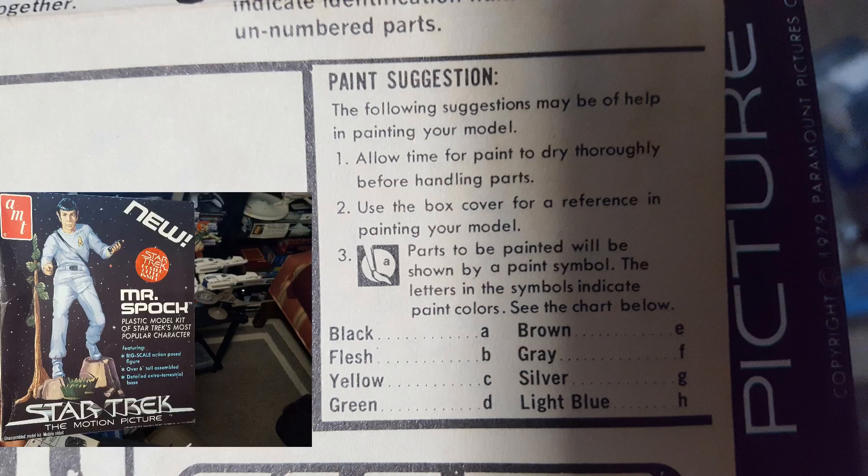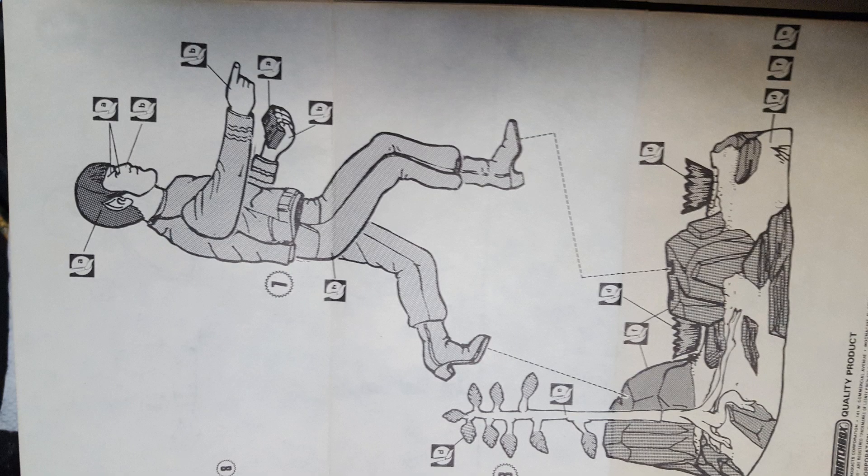If you flash back a moment to the picture, you'll see that the uniform he's wearing is kind of a light grayish-gray blue, and that is not at all present on the instructions. The light blue indicated is the color for the uniform, which I found interesting.